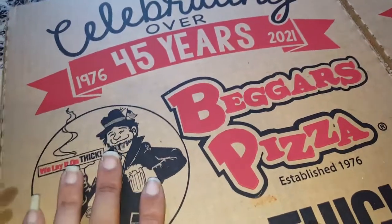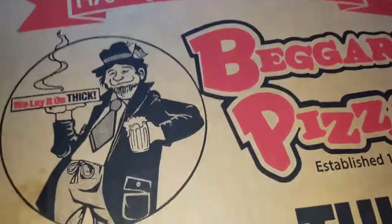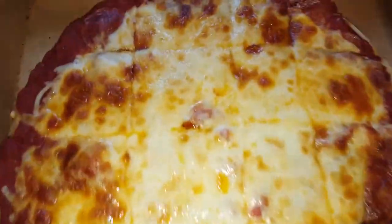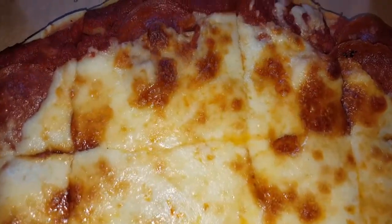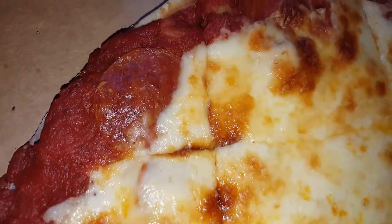There's another one I'm gonna show y'all in the next video — this pizza right here — and that's gonna be the one I review, so y'all are gonna get a double. But let's go ahead and pop it open and show them what it looks like. Boom, check that out — look at all that sauce!